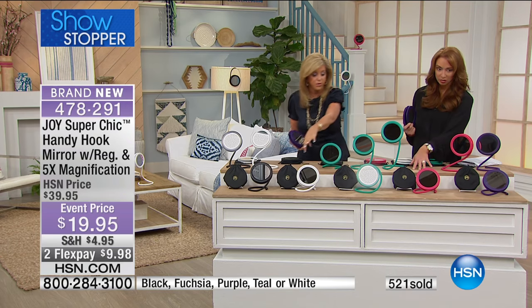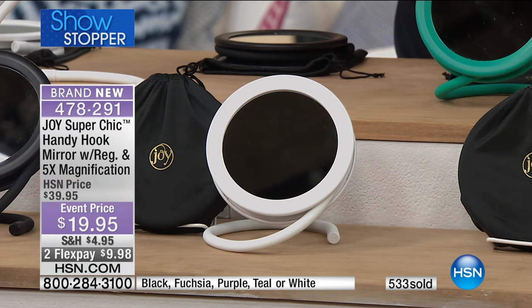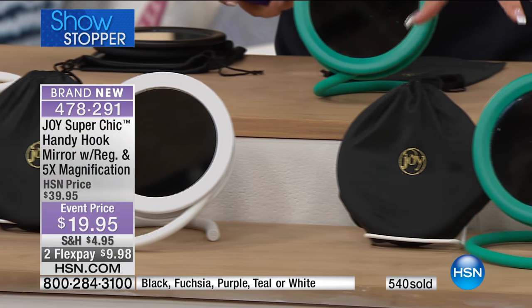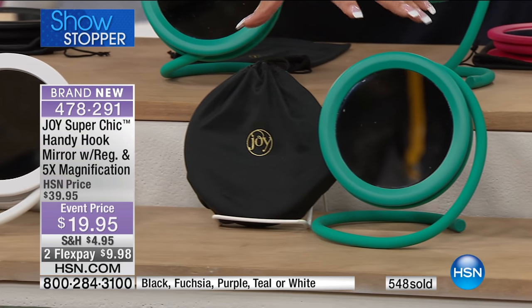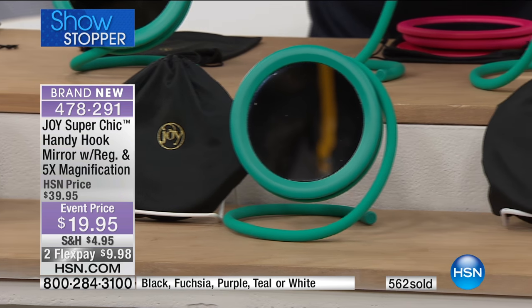Black, white next to that. They come with the case, so you definitely want to leave this in your suitcase, your handbag — remember, it's under a pound. And it's a five-and-a-half-inch diameter, by the way, everybody. There's your teal, next to that is the fuchsia.